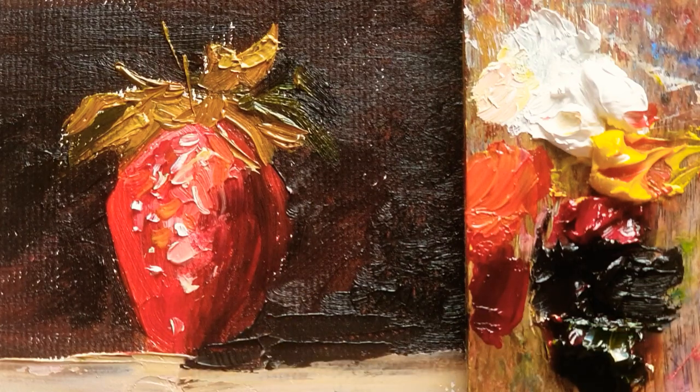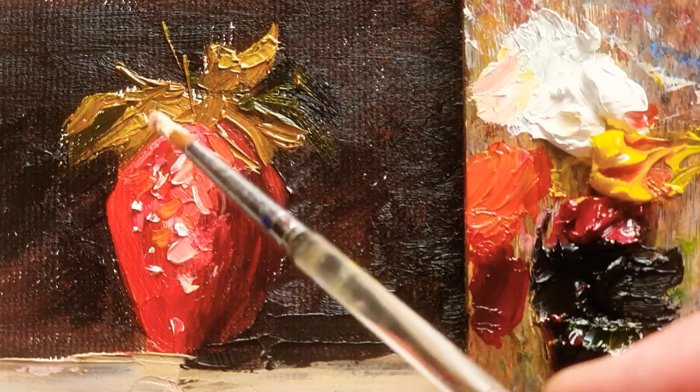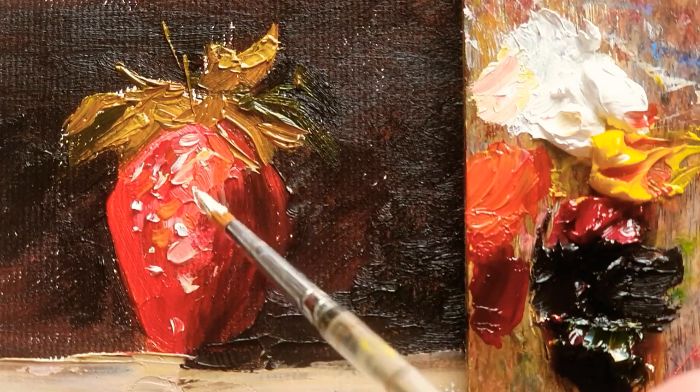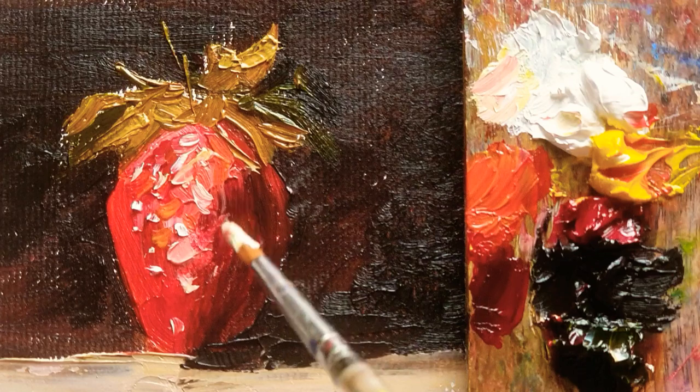This is a little seed. It's almost a wet-on-wet technique what you can see now.